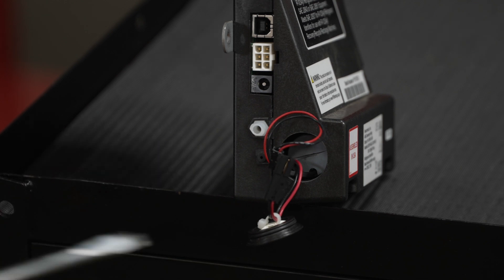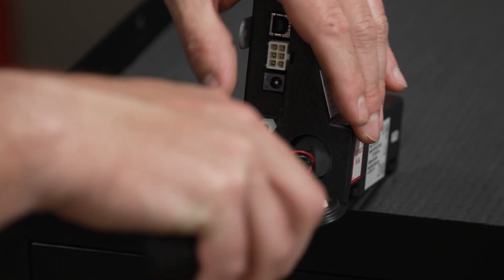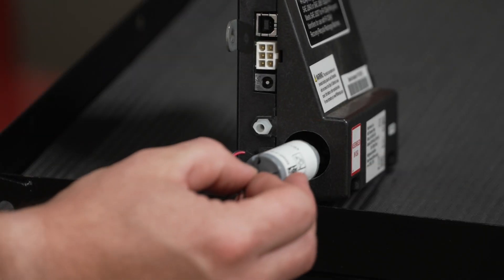Then use a flat blade screwdriver to unscrew the old oxygen sensor and replace it with a new one.